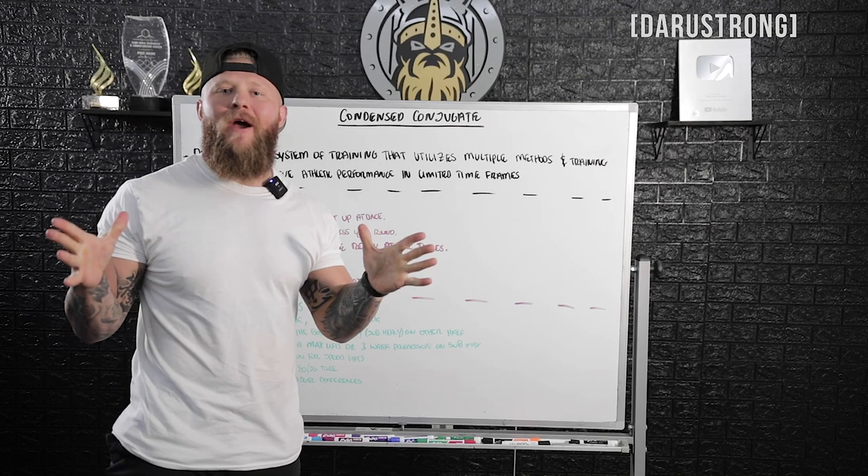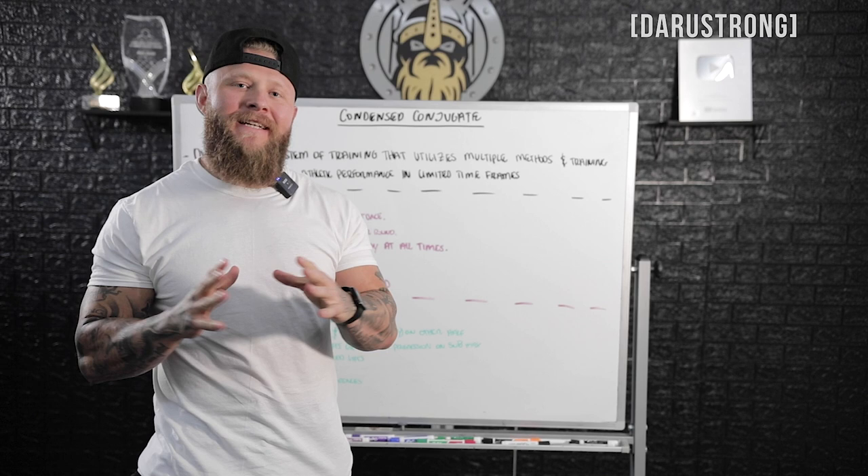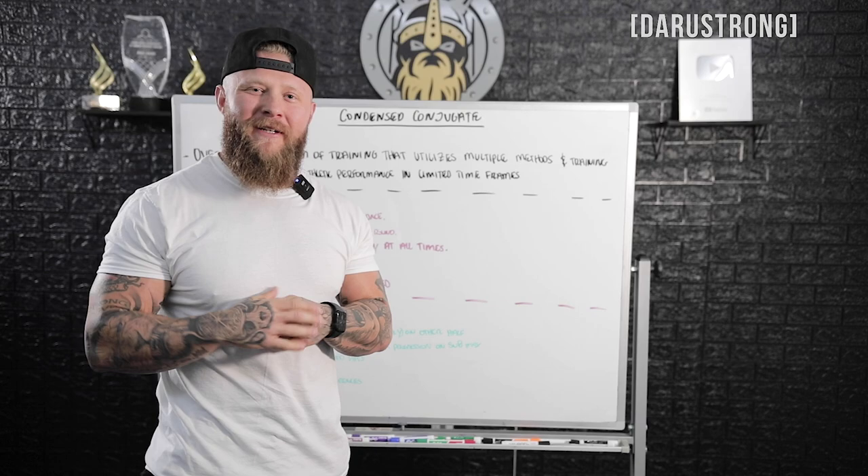All right, guys, the wait is over. I'm going to give you my complete system of training that I use with all of my athletes to increase performance. Let's get into it.